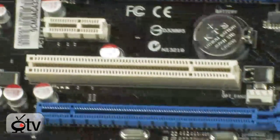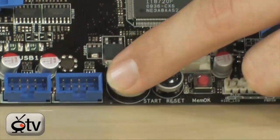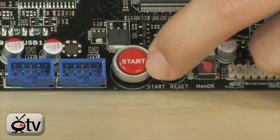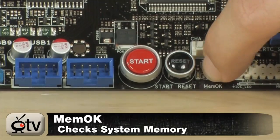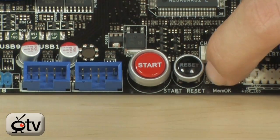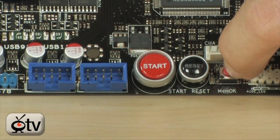Down here at the bottom there are a few headers for USB as well as FireWire. Your start and reset buttons are on here — these help you turn the computer on before you hook up the front panel, as well as overclock on the fly. You also have a Mem OK button, which lets you get your memory running quickly and efficiently on the board when you first set it up, in case you're using memory that's not on the qualified vendors list and it's not booting up.